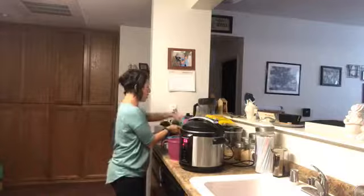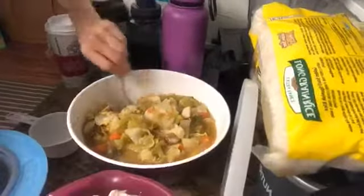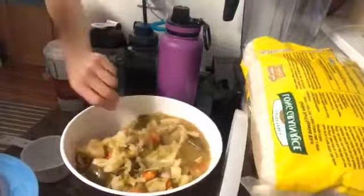I'll open the lid and show you. Here is my vegetable soup — look at this: everything is perfectly cooked, nothing is falling apart. The vegetables and potatoes are still intact, not mushy. I was very impressed — this was my first time making soup in the pressure cooker and I was really excited about the result.